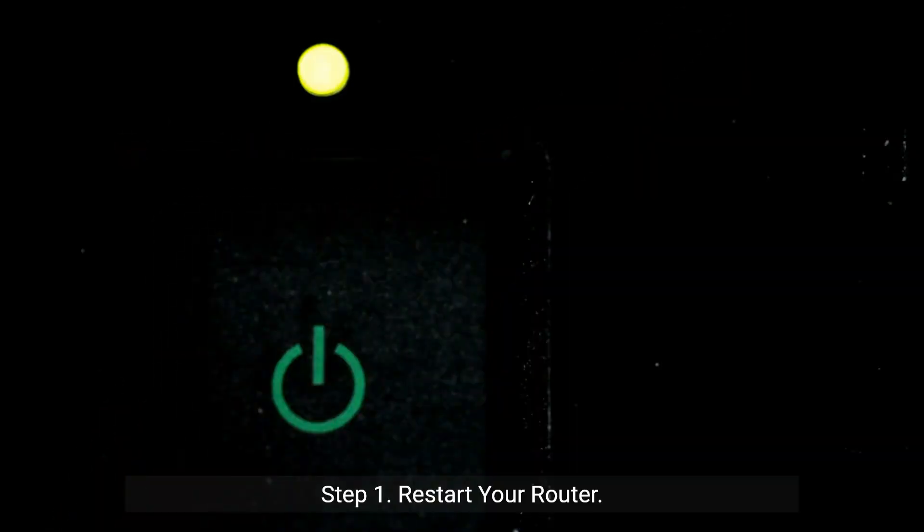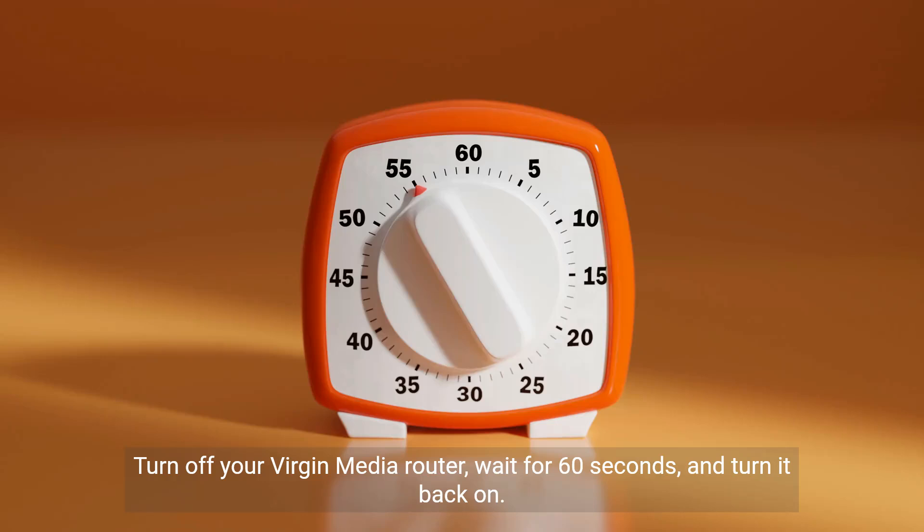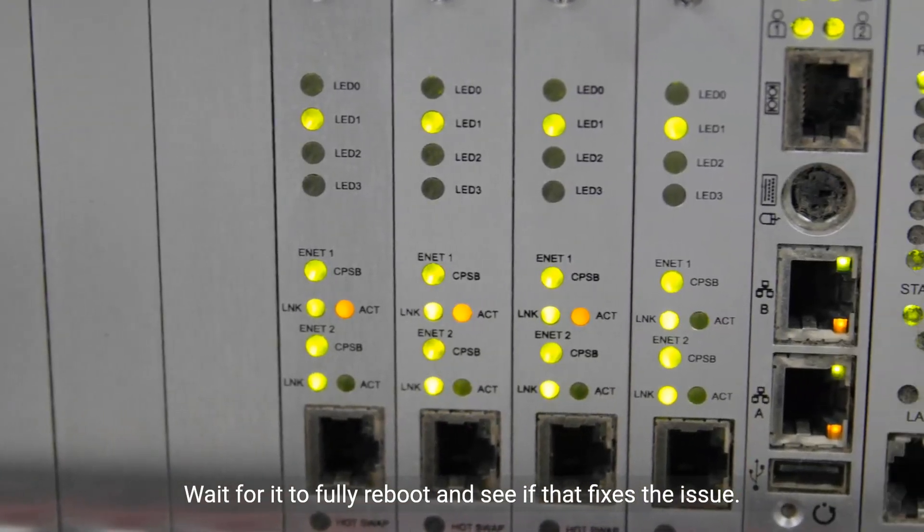Step 1: Restart your router. This is the first and easiest step. Turn off your Virgin Media router, wait for 60 seconds, and turn it back on. Wait for it to fully reboot and see if that fixes the issue.